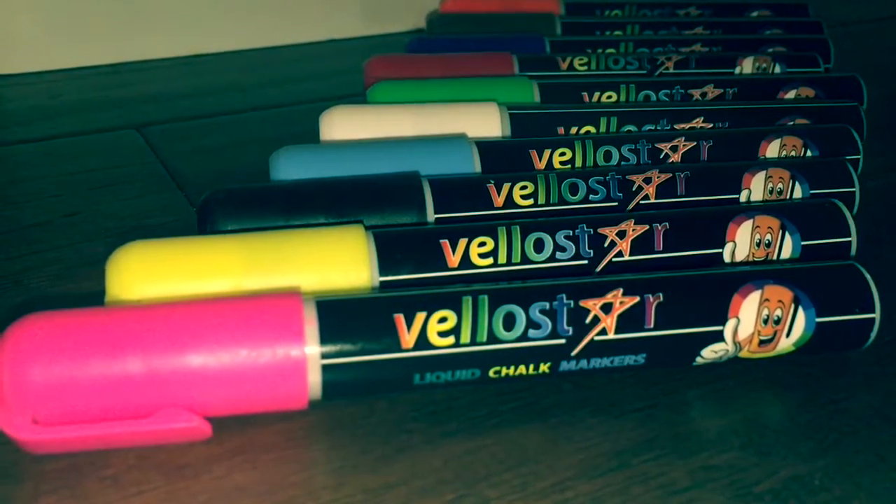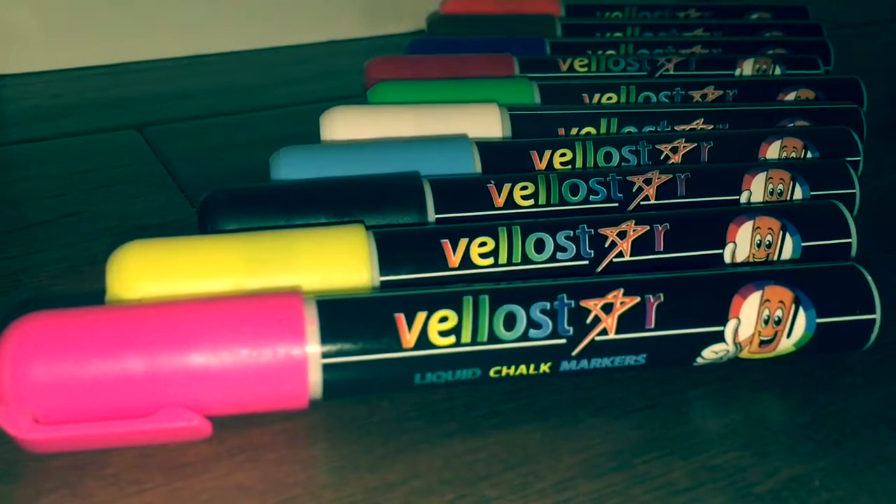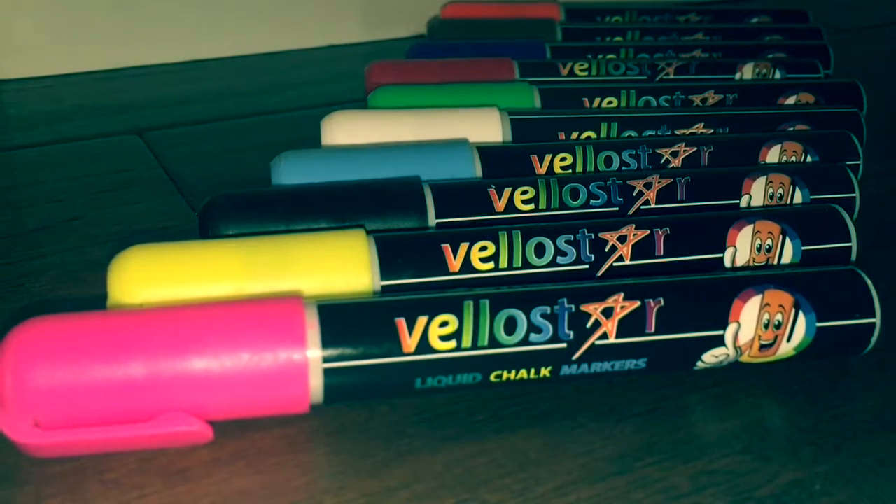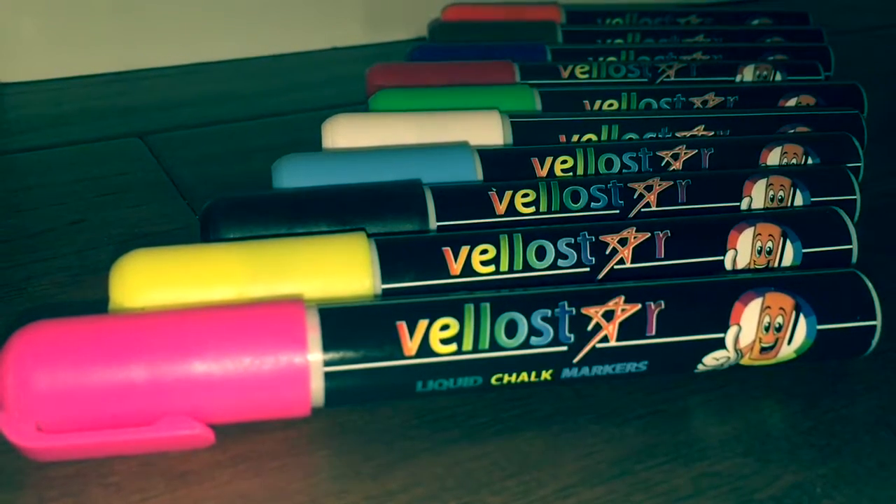I also plan to use these at work on some of the projects that we work on on an annual basis. How would you use these markers? How would you use them for coloring?